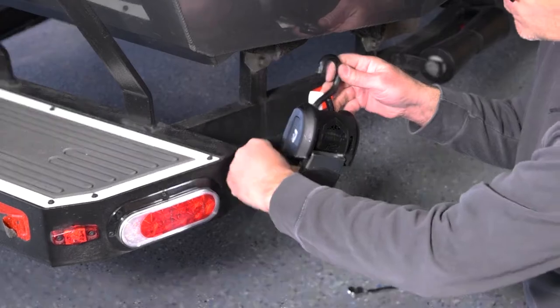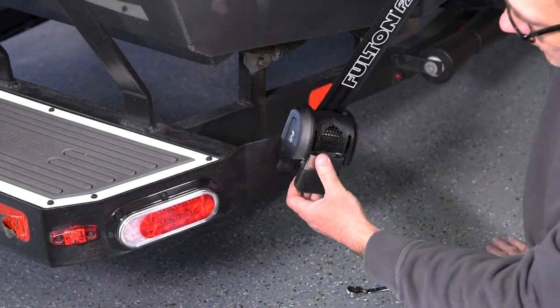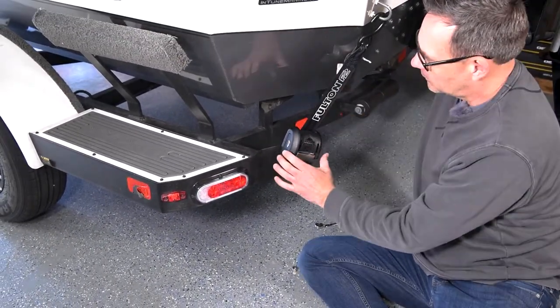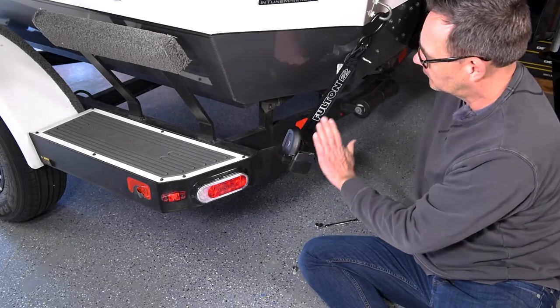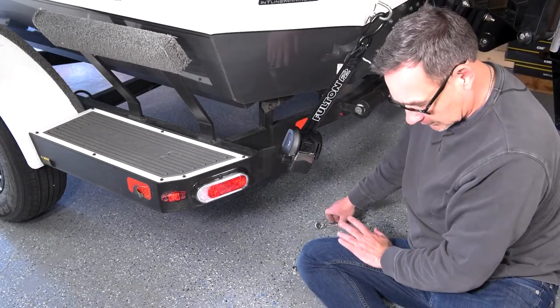Almost to the point where it's gonna rotate, then what I want to do is go ahead and release this strap and hook it to the boat. I'm not gonna go crazy — just put a little bit of tension on here. The reason I'm snugging that up a little bit is to get the right angle of the ratchet part of the strap to the boat. So now that the angle is right, I can go ahead and snug up those bolts.